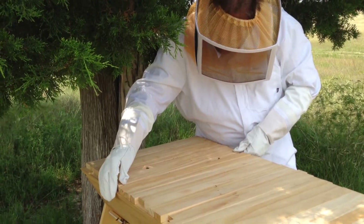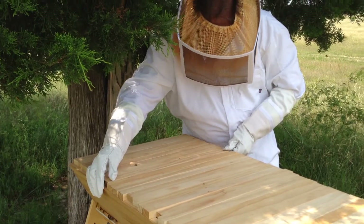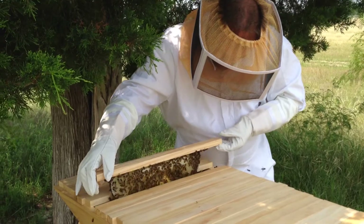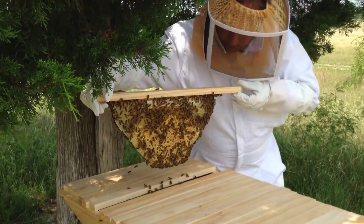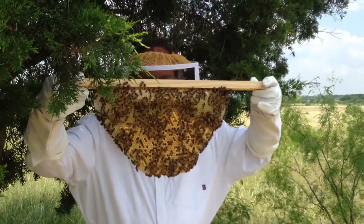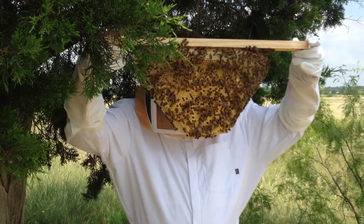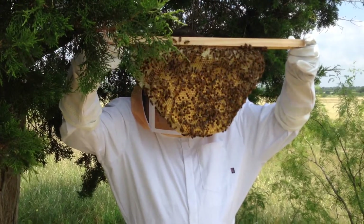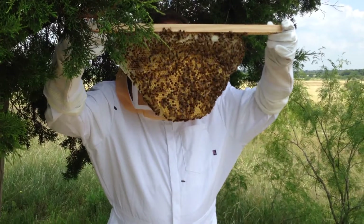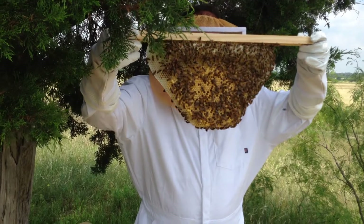I'm sure we have here — this one should be really heavy. So we have capped honey, we have brood in a fairly good pattern. It blows my mind how perfectly hexagonal those cells are. Really.